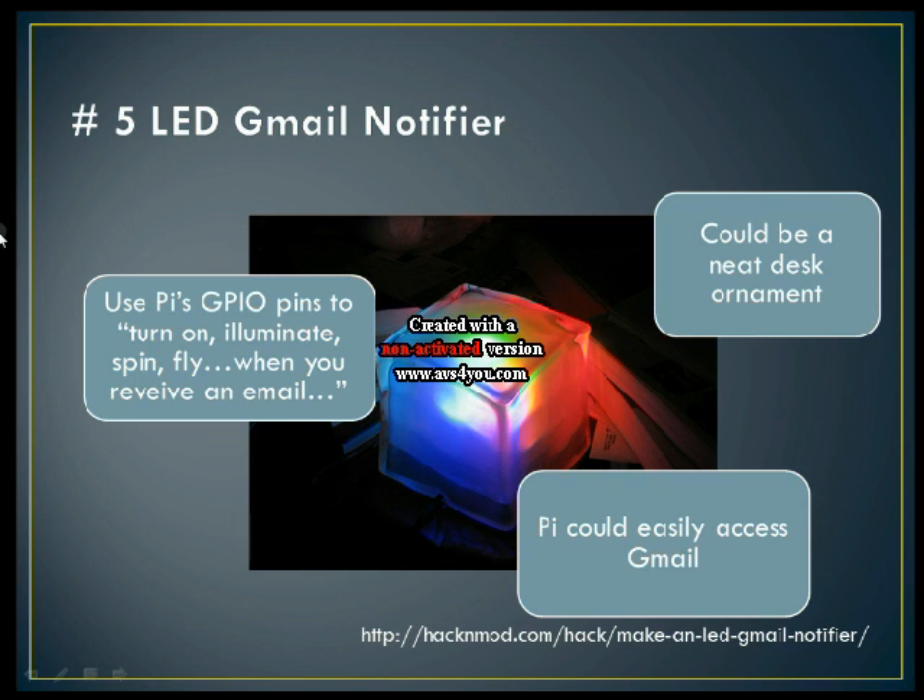So let's start with number five: an LED Gmail notifier. What it would do is you'd use the Pi's GPIO pins to turn on, illuminate, spin, or fly when you receive an email. This could be a neat desk ornament. The Pi can easily access the Gmail API or any other APIs that you would like to use.